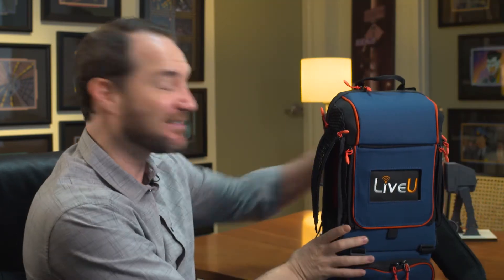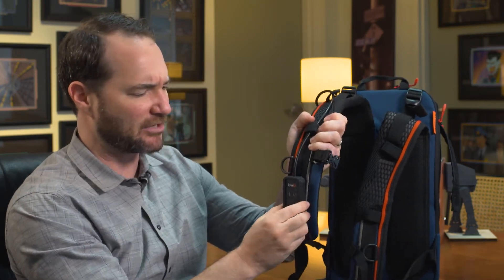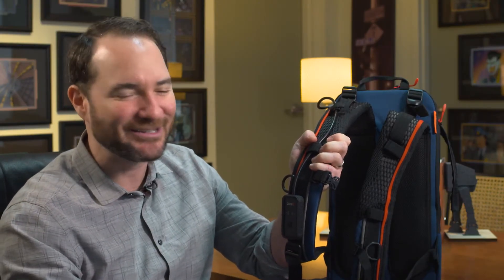It operates on a battery, that's why it's in a backpack. You can run around with this thing on your back and using the special backpack strap fastened start/stop button, transmitting your footage over the public internet couldn't be easier.